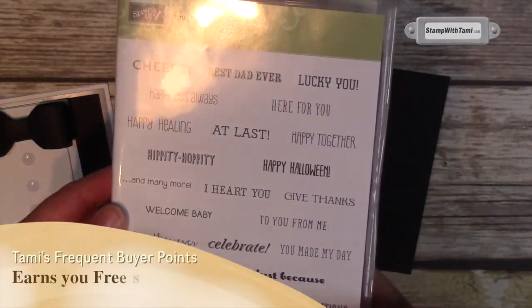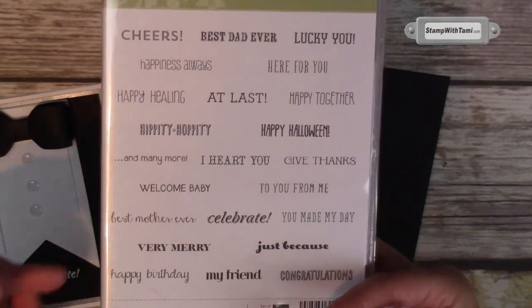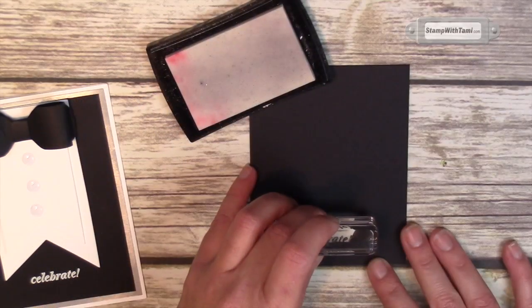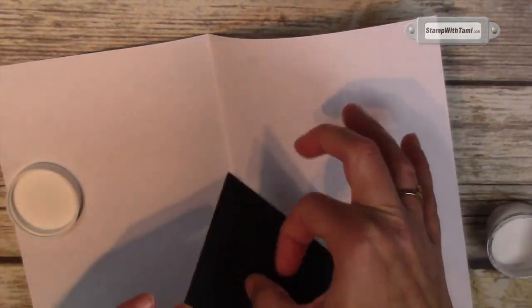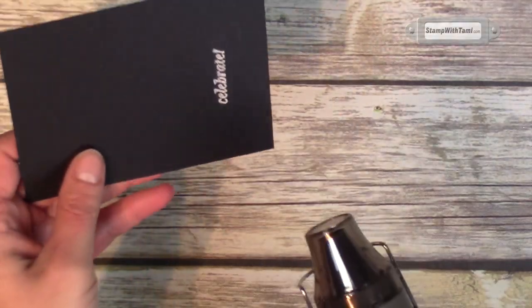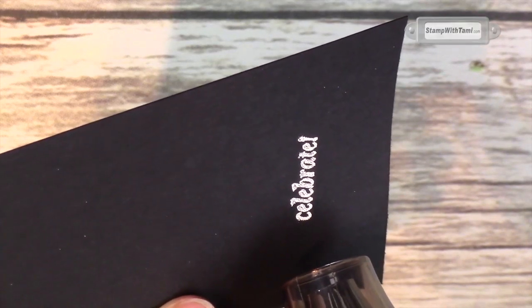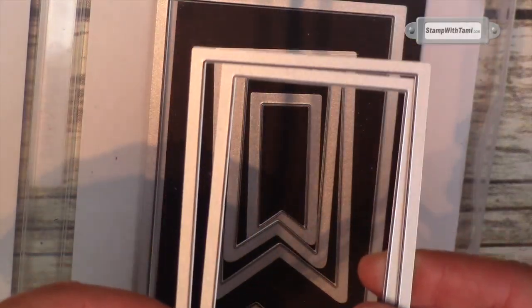We're taking Versamark, which is a watermarking ink pad. My 'celebrate' word comes from the 'And Many More' stamp set from Stampin' Up, which is awesome because you can swap those words out to make this an all-occasion card. We're going to ink up our stamp and stamp it towards the bottom in the center. Taking some white embossing powder, pour that right over there — I've got scrap paper underneath to collect the excess. Flick off any excess, then take our heat tool and do one of my favorite things — heat embossing. We want that to be nice and bold and stand out.